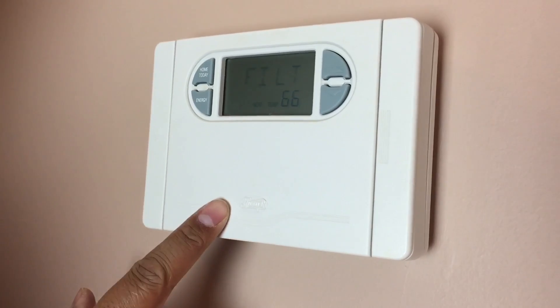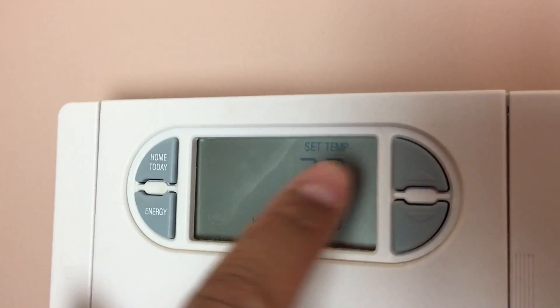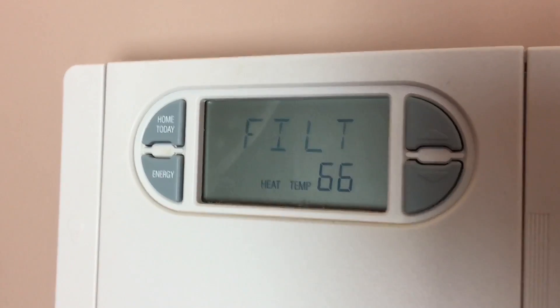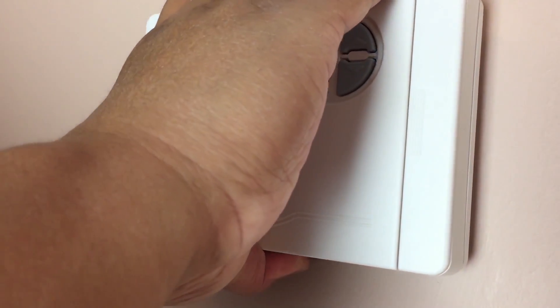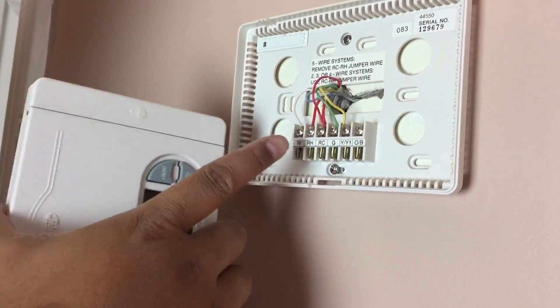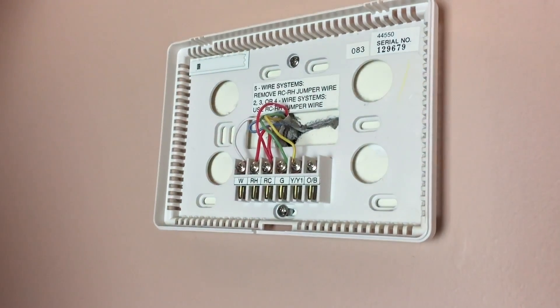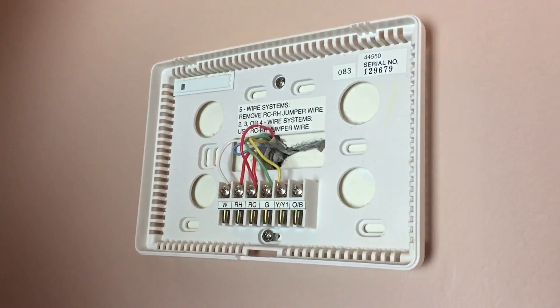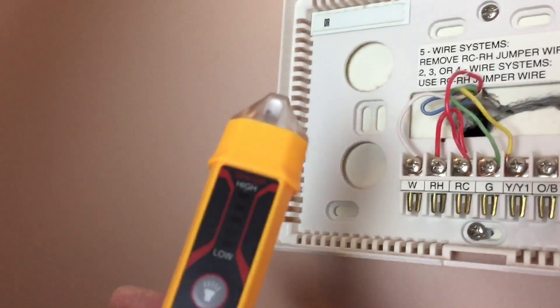This display is still on because it's battery operated. The temperature is 66, and I've turned it to 72 and verified that the heat is not turning on, so we should be good. Most of these things just snap right off, and these are the wires that we'll be dealing with. As an extra precaution, you can check if there's electricity running through these wires with one of these little devices.